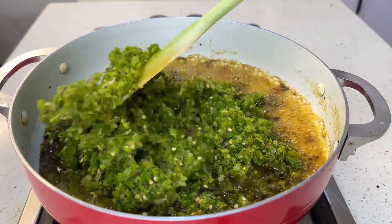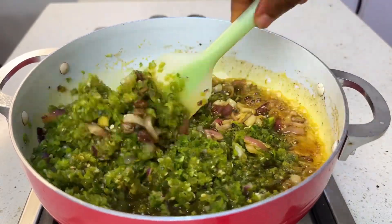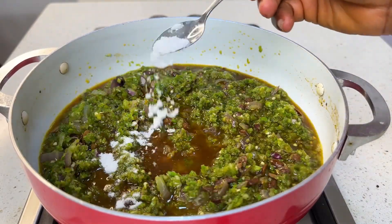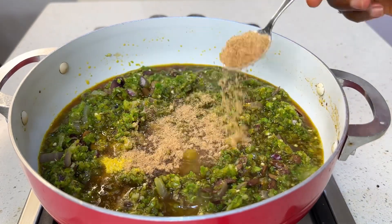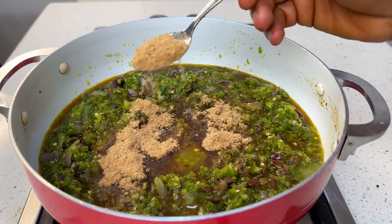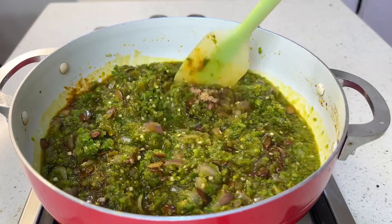Now go ahead and pour in your peppers. Season with your seasoning powder, salt, and some crayfish powder — very, very important. Just regular crayfish ground into powder. Remember, this is a local sauce, so you don't need curry, you don't need thyme — no need for those fancy spices. Stick to the basic ones. The list of ingredients will be in the description box.